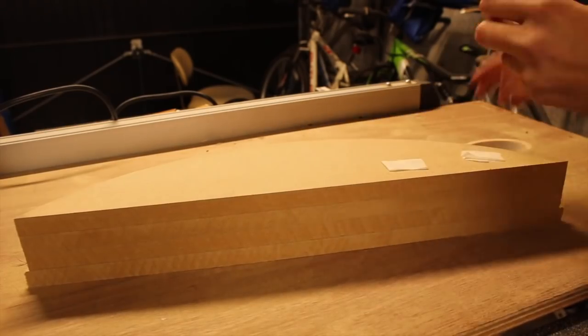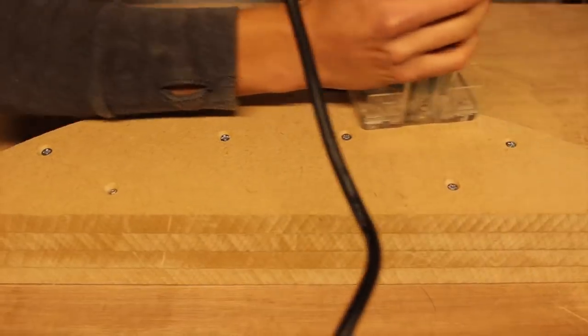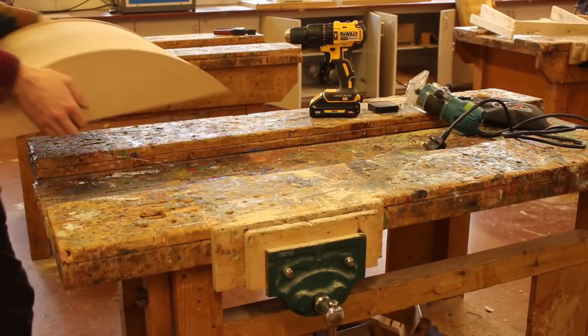All I'm doing here is masking taping the bottom of the mould, and that gives enough grip that the mould won't fly off when I'm routing the top. After a long time you should have this.